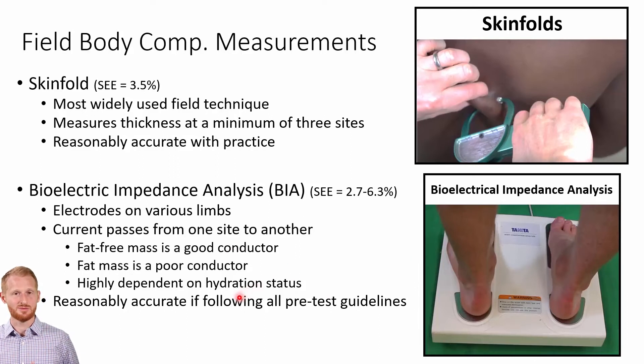One major issue with BIA is that it's highly dependent on the hydration status of the individual. If they're dehydrated or even overhydrated, that causes large problems for this measurement, pushing results well outside the stated error range. If the person exercises beforehand or has been exposed to a lot of heat, even without becoming dehydrated, fluids shift to the skin as the body tries to dissipate heat, and that fluid shift also causes problems for bioelectrical impedance analysis.